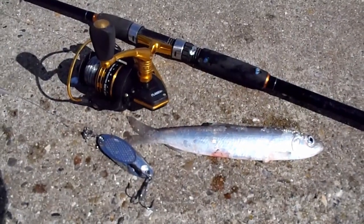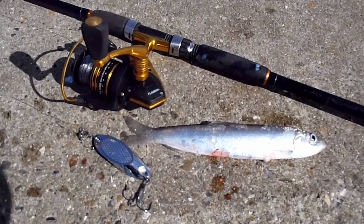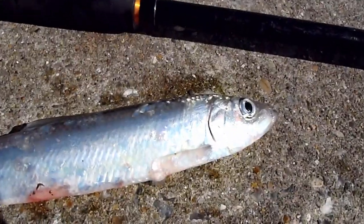And there it is — a beautiful silver darling, a Norfolk herring, caught out of the harbour at Galston.